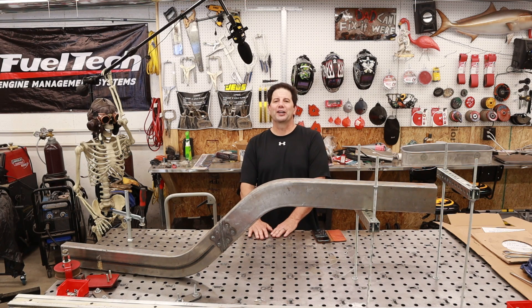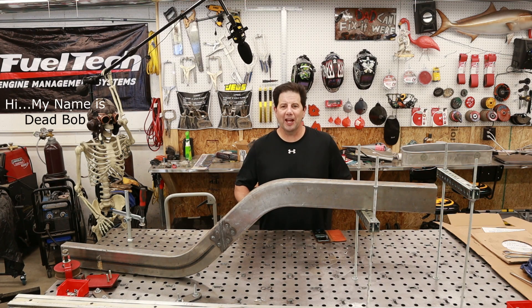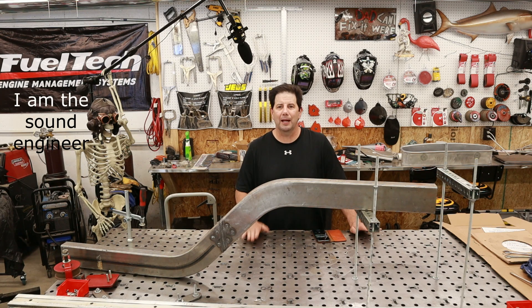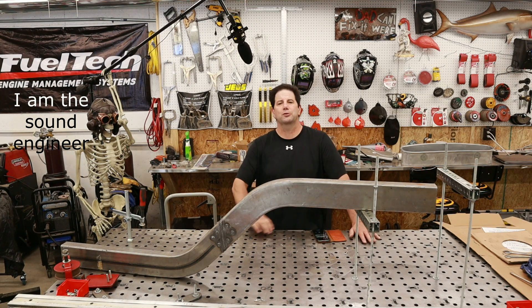Hey everyone, my name is Brian and welcome to my shop. If you're new to my channel, I'll tell you that we are in the process of building two supercars. I say in the process and not trying, because I am going to make two supercars.